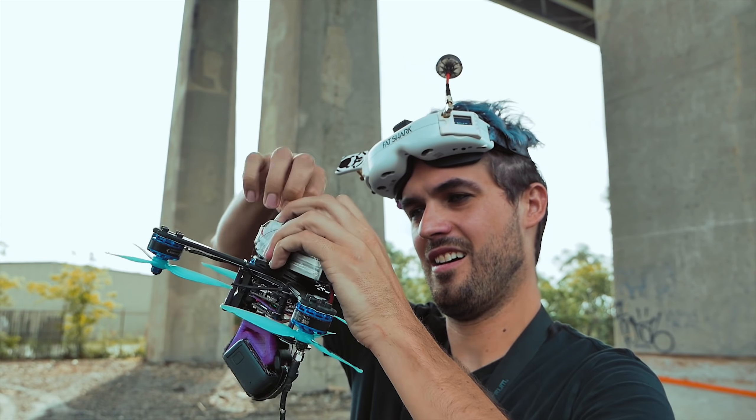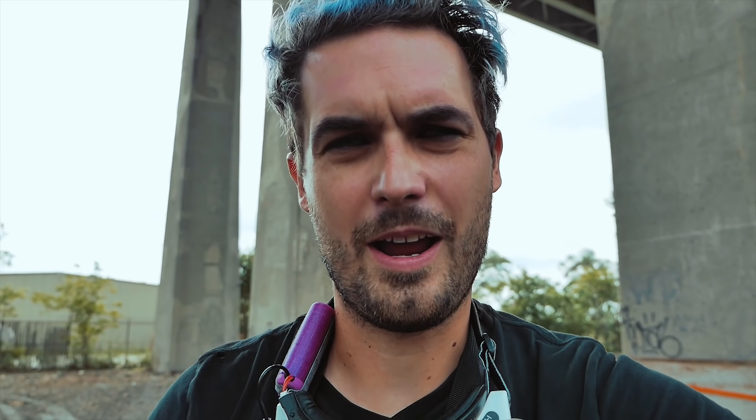This battery is so hot! Pretty much everything I expected is true — it's so fast, but you just don't climb. This quad is not meant to be flown normally; it's not really meant to be flown upright like that.